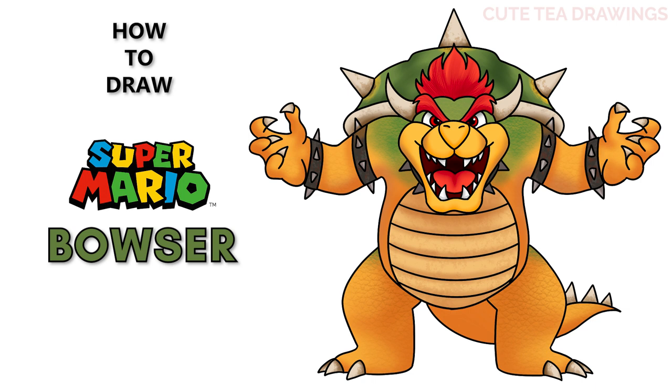Hey guys, welcome to Cute Tea Drawings! Today I'll be drawing Bowser. I'll be drawing on my tablet, but you can also follow along on paper. Please remember to like and subscribe. Okay, now let's get started!